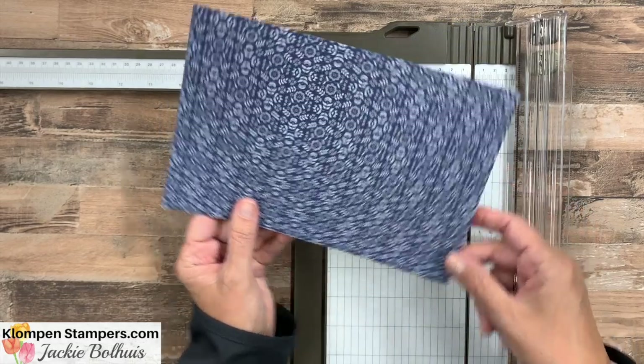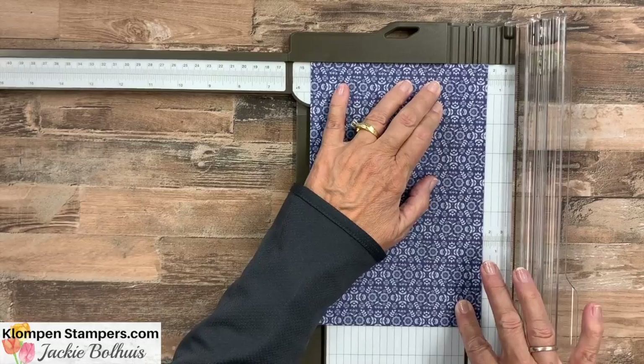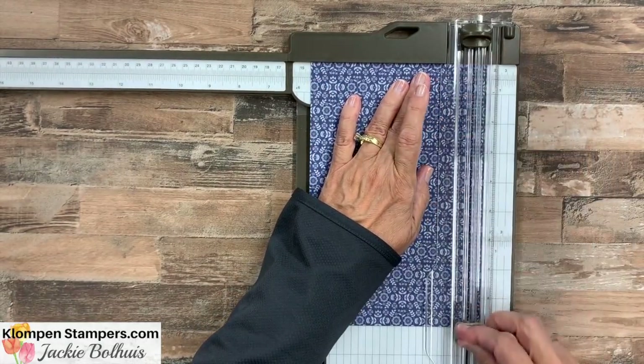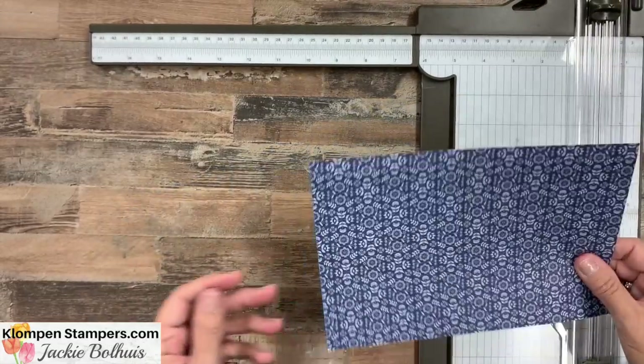Then I'm going to turn it this way and score another half inch along the bottom. So we could measure out to a half inch, or we can measure out to five and a half — it's going to give us the same thing.